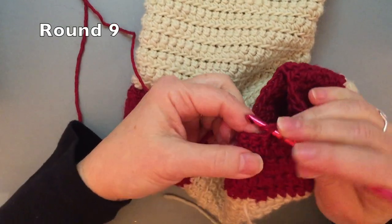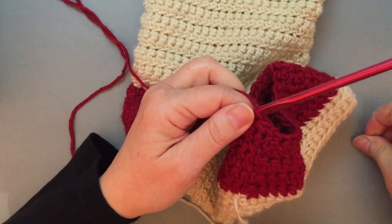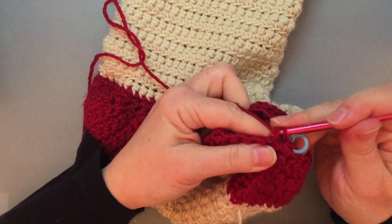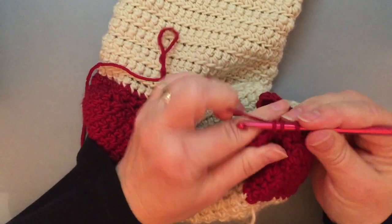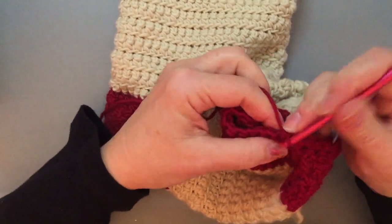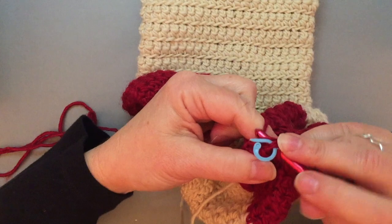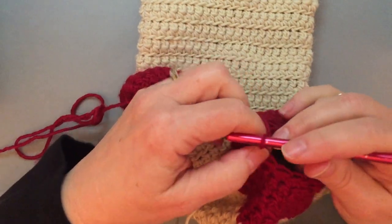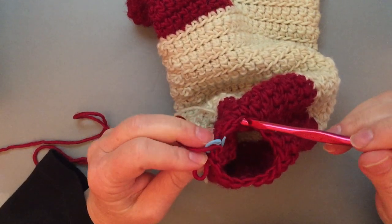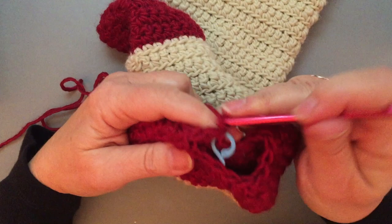I'm beginning round nine with a single crochet two together. Move my marker and single crochet in the next stitch. Now we're getting closer and closer to finishing the toe — there's only one single crochet between my decreases. Join with a slip stitch and stop and count my stitches: 16 stitches, that's correct. Work one more wrong side row.